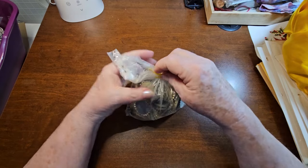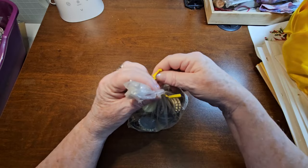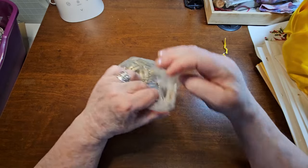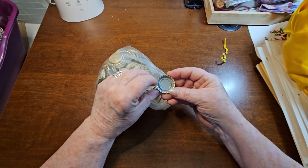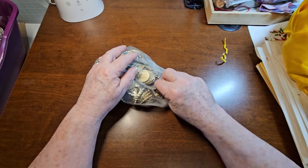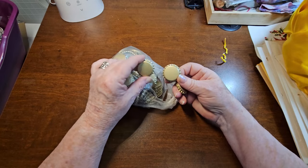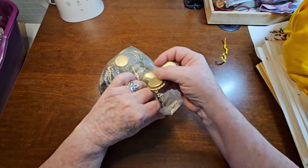I got some bottle caps. I watched Kim do some stuff with bottle caps. And I've seen these here - these are new, and they're supposed to be for when you bottle your beer or whatever. So I grabbed them just so I had some. These are all brand new.